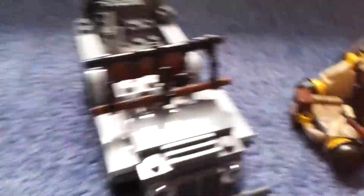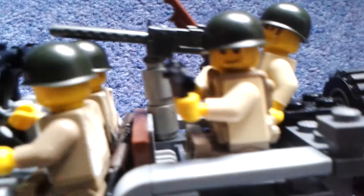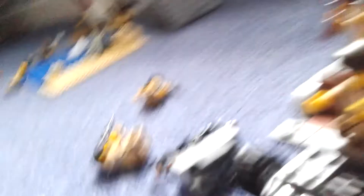I'm going to place some Americans in the jeep to see what it looks like. Here we go — we've got a driver, a machine gunner with the trench coat gone, a guy on standby, and a passenger with a BAR. Amazing!